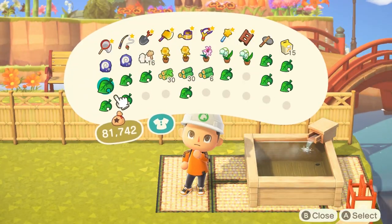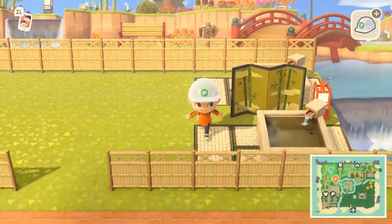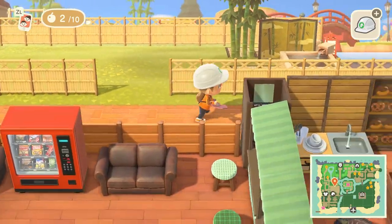In between my bathtubs I decided to put a paper lantern as well as a screen just to divide the area. In front of my screen I decided to plant a bamboo tree.